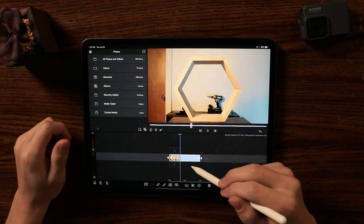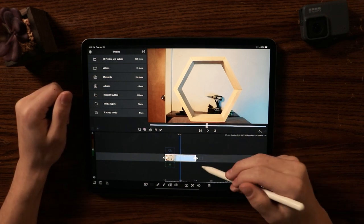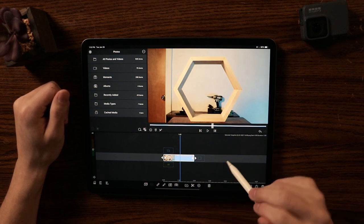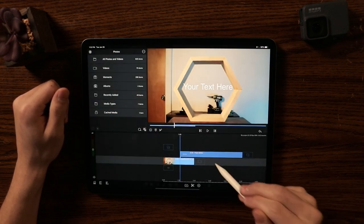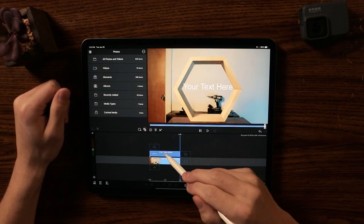Let's head over to the iPad and start editing. I am going to green screen the center of this hexagon. The first thing you're going to do when you want to green screen is add an overlay title — click the plus right here, then drag that over.